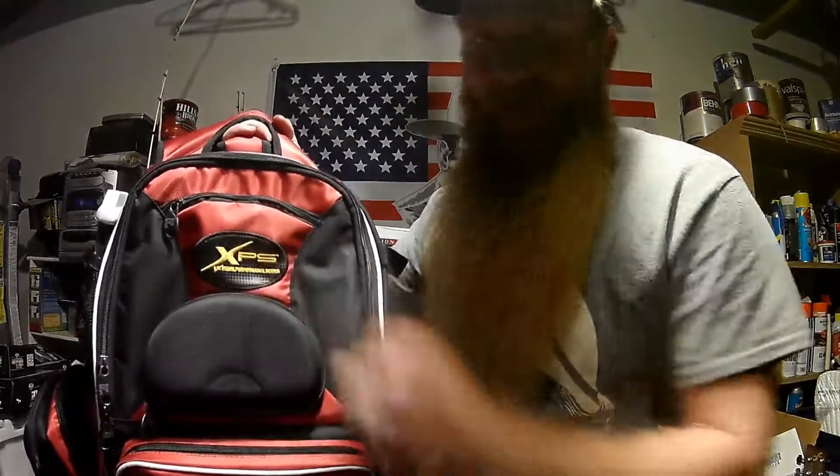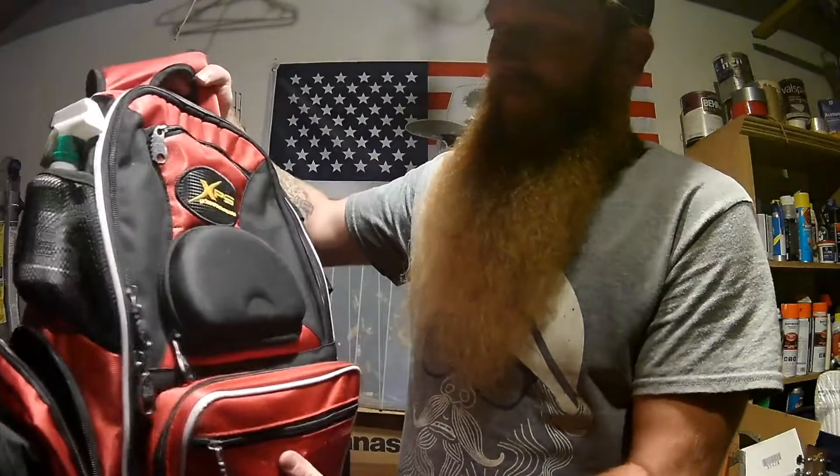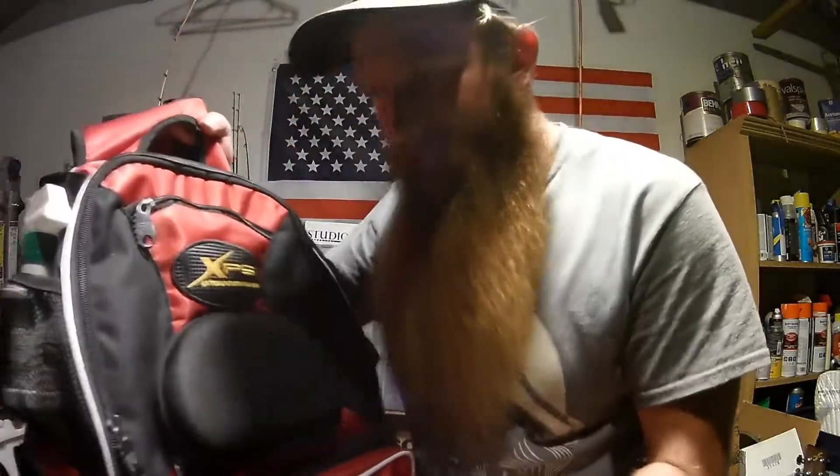The review today is on the Bass Pro Shops XPS SXS bag. Look at it — super sexy. I'm really into red and black, so anything red and black is super sexy to me.